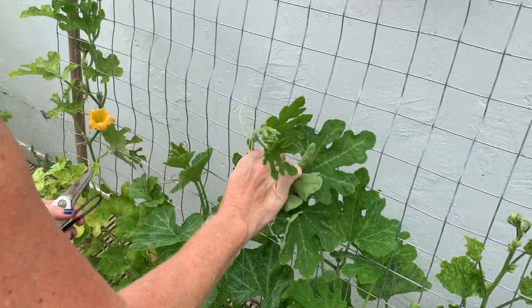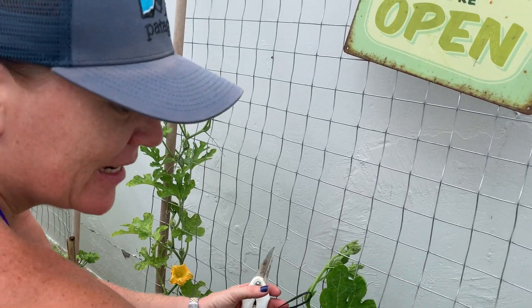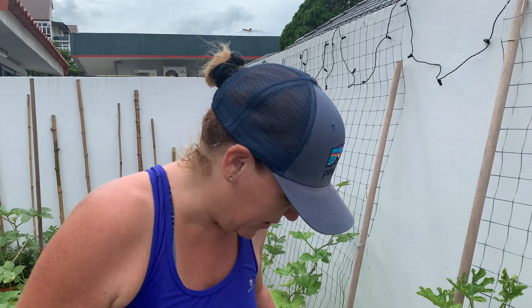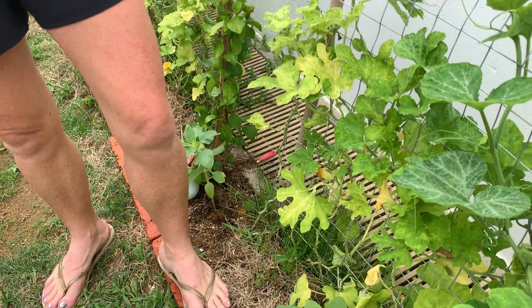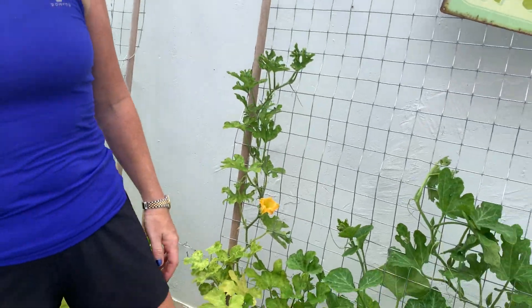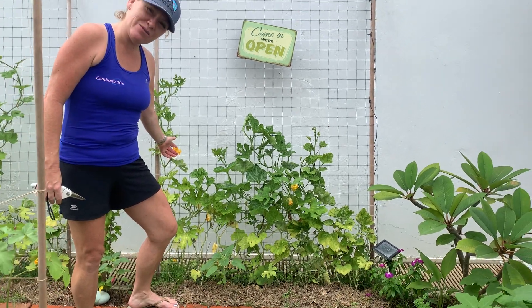I'm training them up on this wire here, which is just amazing to think that these were seeds when I first planted them at the beginning of circuit breaker. And now, if you just have a look — Ruby, step back a bit so you can see how huge they are. They're massive, and they're flowering.